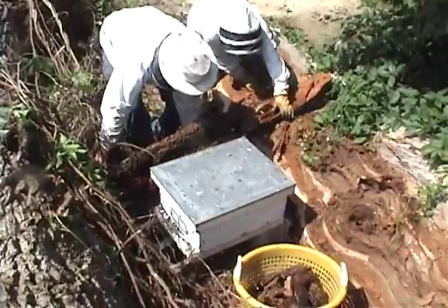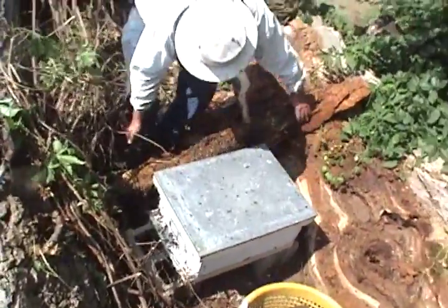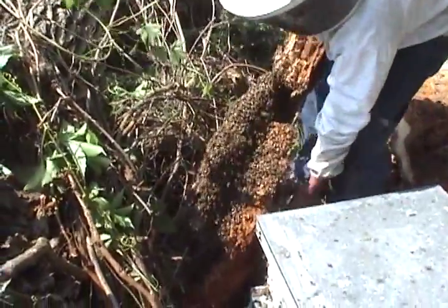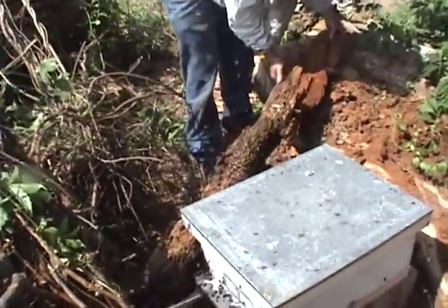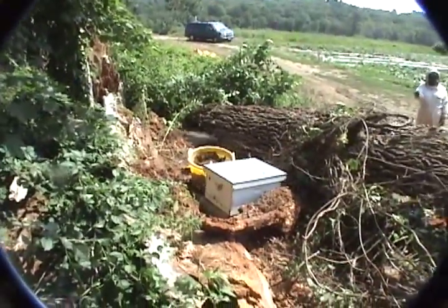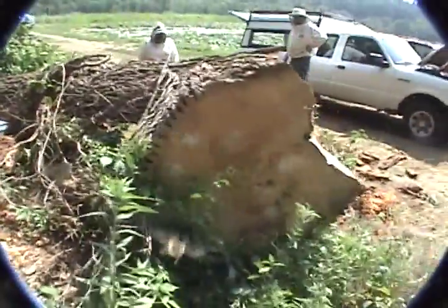Whoa, there are a lot of bees there. Look at all those bees. If they pull this log out of here, they'll stop congregating under there too. Yeah, I was hoping we were going to have this back here at our disposal.